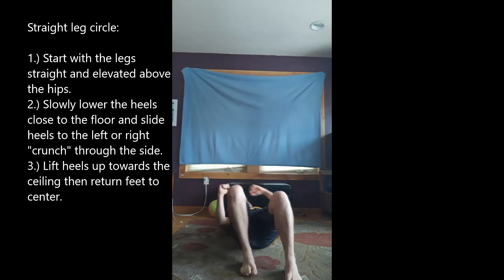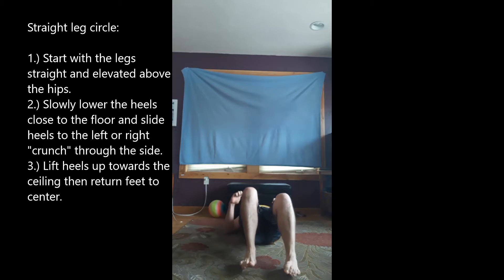Straight leg leg circle. Lying on the back, hands by the side, back is flattened into the ground, tummy tight.